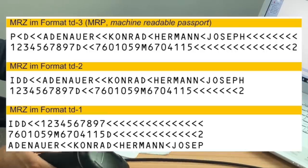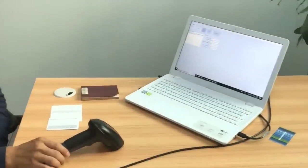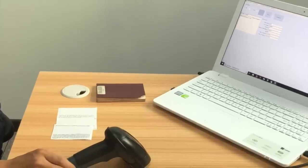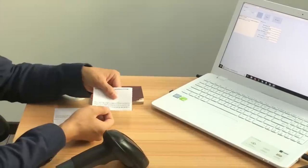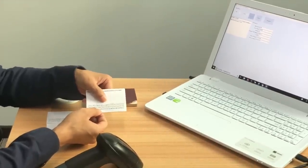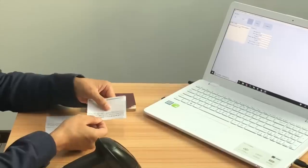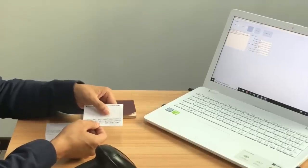And now we are going to test its performance. In many countries, the ID card is printed with a 3-line MRC code. The 3-line MRC code includes names, ID numbers, date of birth, and date of expiry.